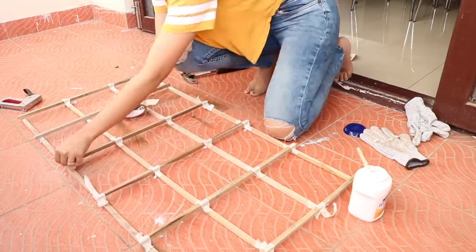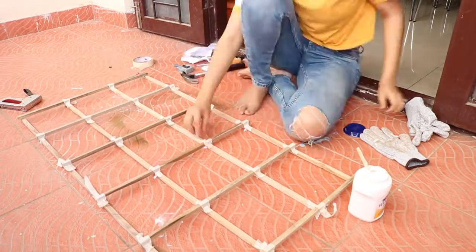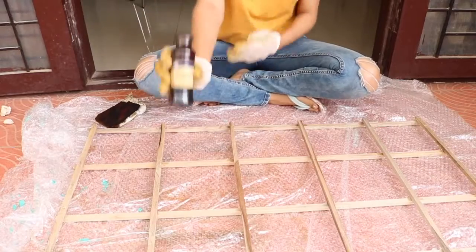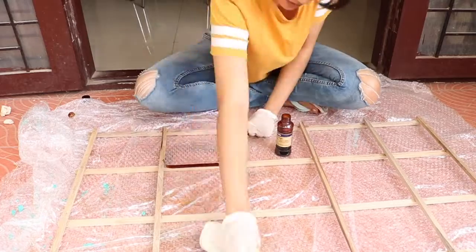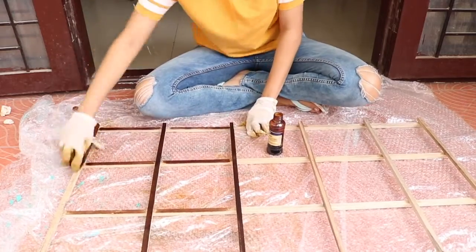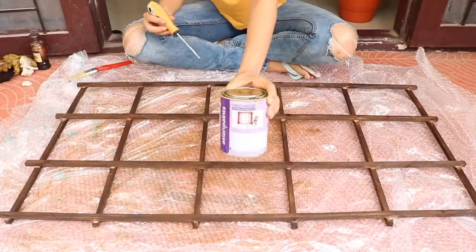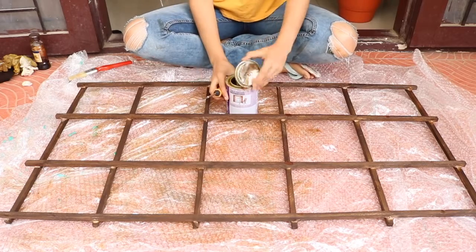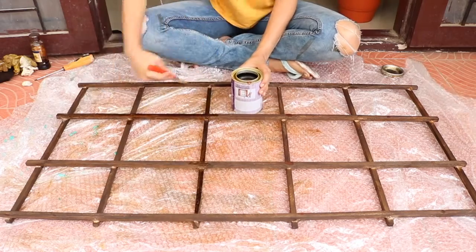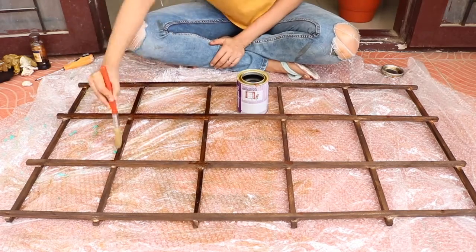This is for better security. After they were fully attached and dried up, with the help of a stainer in the colour walnut, I stained the entire artifact. Once the stainer was dry, I used a wooden primer to help the colours stay intact and to secure the wood.